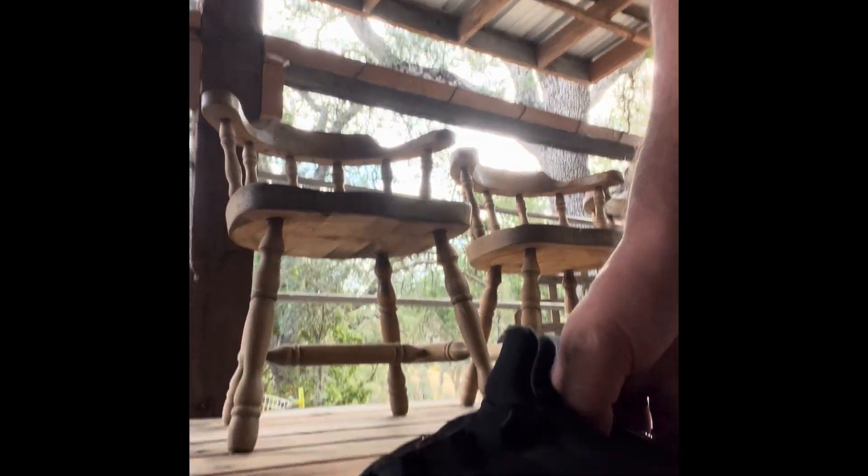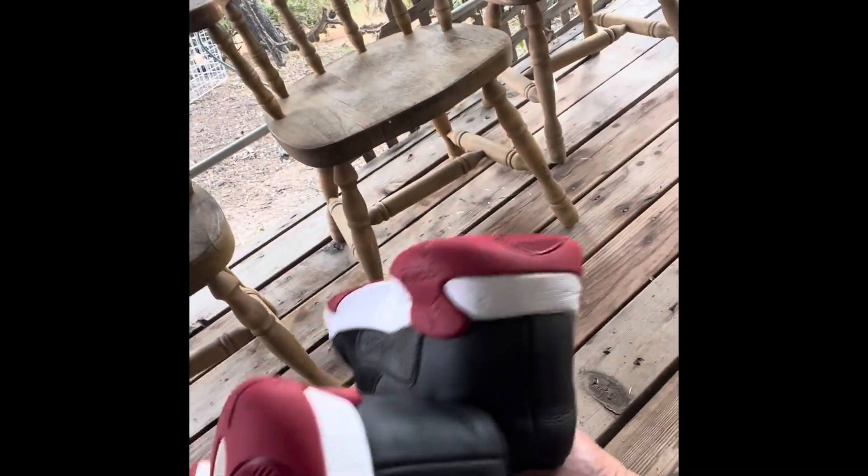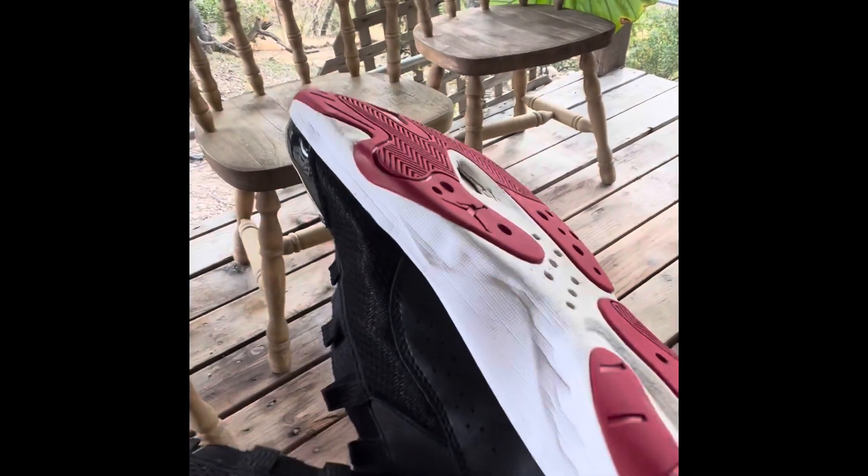It's all about maintaining your shoes, guys. The more you put it off, the worse they're going to get and the harder they'll be to clean. Look at those results. I recommend cleaning them at least once weekly, maybe once every two weeks.